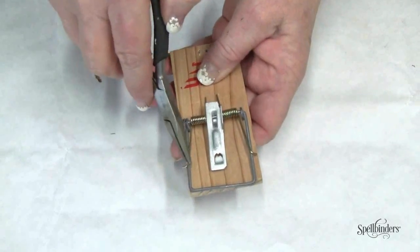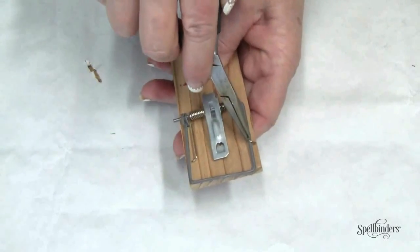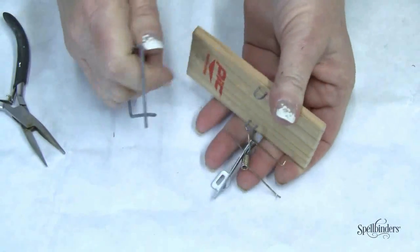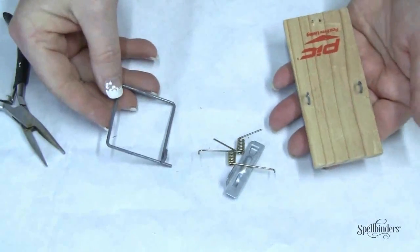First we need to disassemble the mousetrap by removing these little tension bars and then pulling on the side of the slapper to remove all of the components.